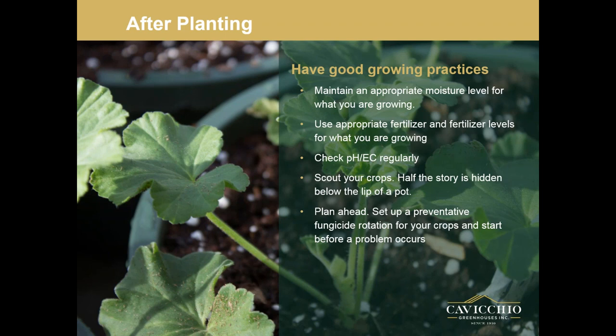We had an issue recently on the farm where we had some mum pots planted three per pot, and one kept dying out. We flipped them over, checked the roots — things looked good — and then looking at the top, the biggest issue was that one person planting the plug planted it too deep and covered over the crown. Before you treat, make sure you're actually treating something that's actually there. There's a whole story below the lip of that pot, so as part of scouting make sure you flip and check those as well. Set a preventative fungicide rotation for your crops and start before a problem occurs.